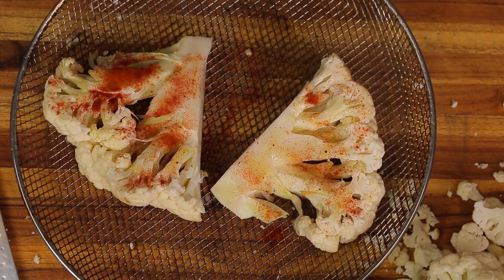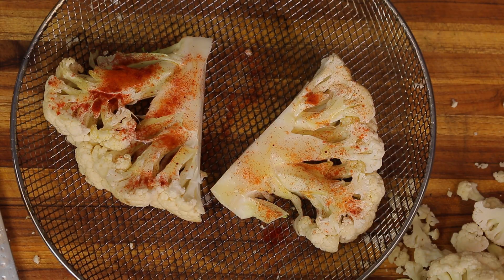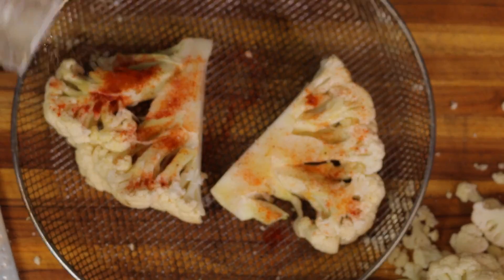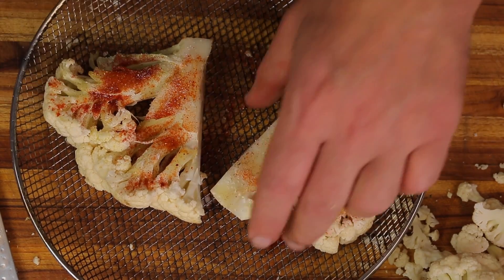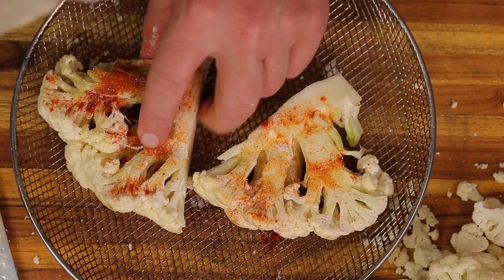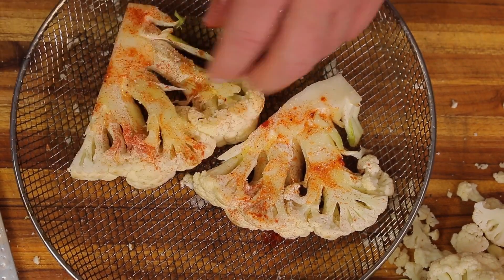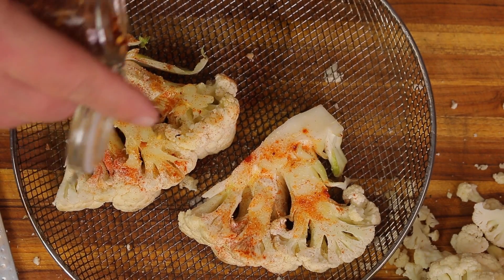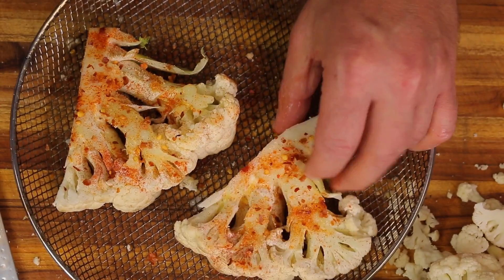Now we're going to go ahead and add the Lori's garlic salt. This is probably the worst way you could add seasoning because sometimes you get a little heavy-handed, but sometimes bad habits are hard to kill. That's pretty much everything there, and I'm going to add a little bit of chili flakes for extra heat, just like so.